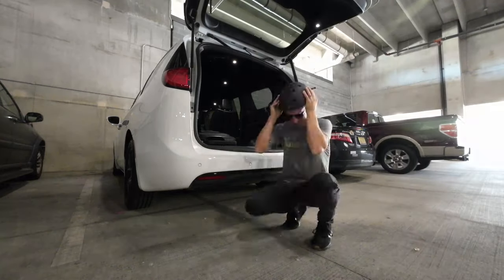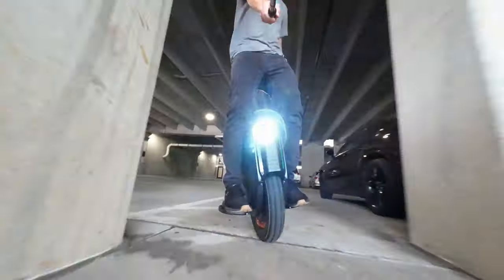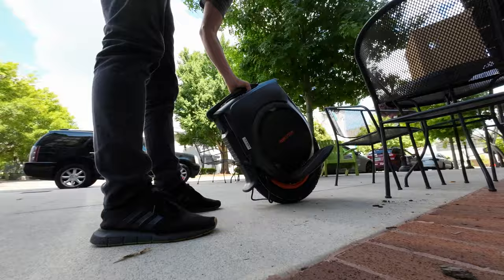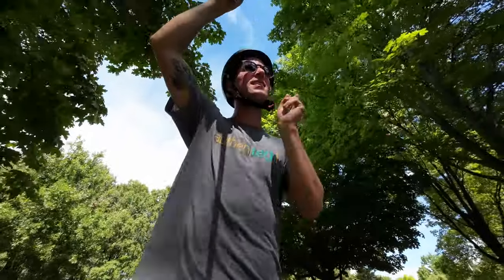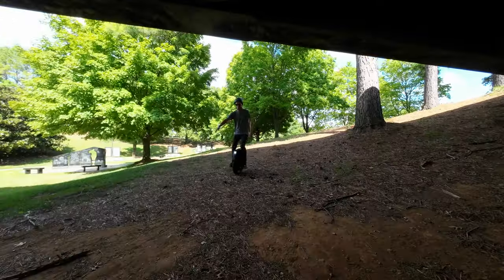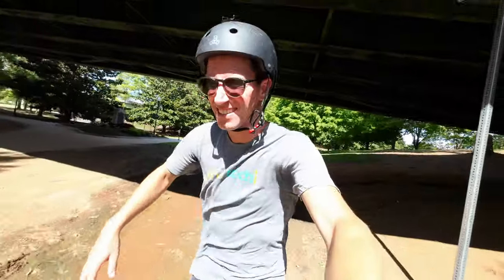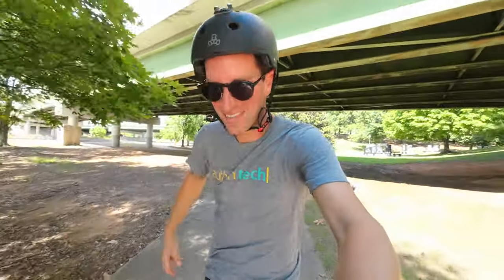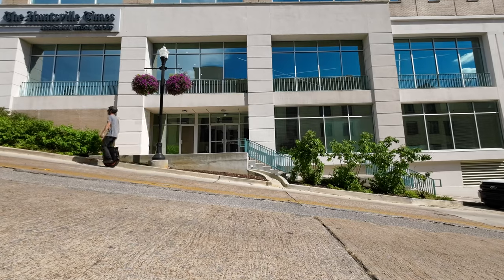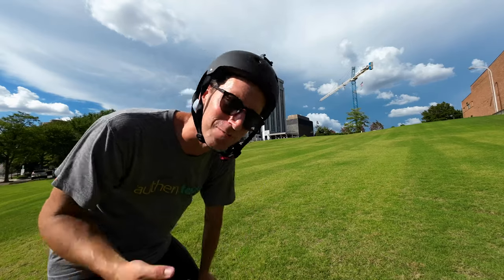Let's go riding downtown. Semi-steep hill test number one — not too bad. It's pretty muddy down here. Not too bad. Let's move on to hill number two. The HT stands for high torque, so this is hill number two or three — let's see if it can handle it. It's more like if I can handle it. It can handle it easy.